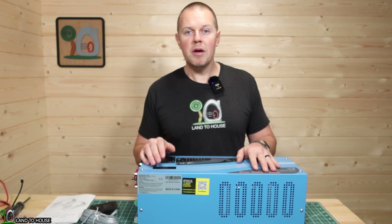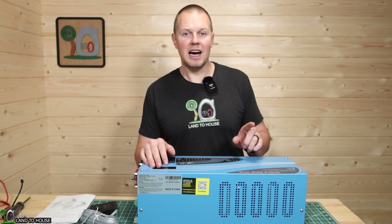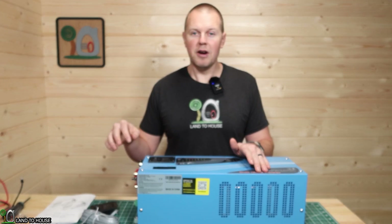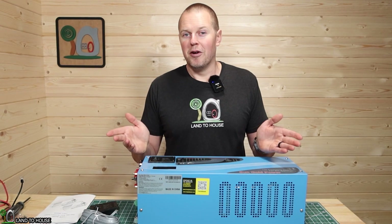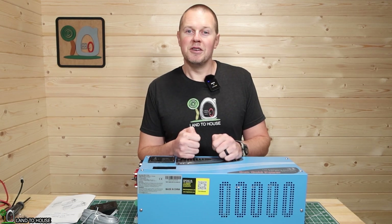Be sure to subscribe so you can be notified whenever I install this out in my tiny house, and we will hook up the solar panels, charge controller, and battery, and then have this unit power that little place. So I hope you'll enjoy watching that. I'm Seth with Land House, and I will see you in the next video.